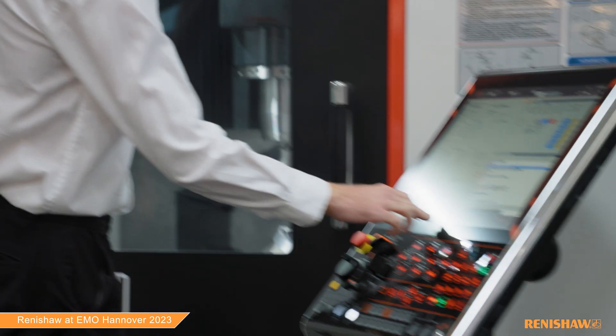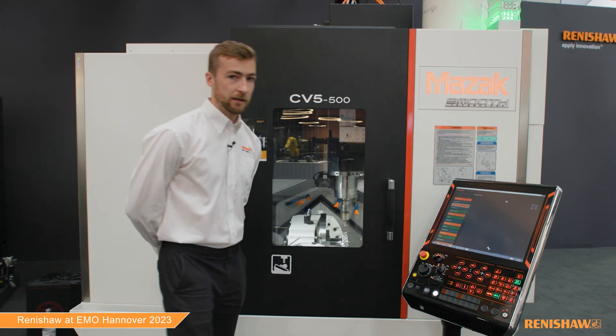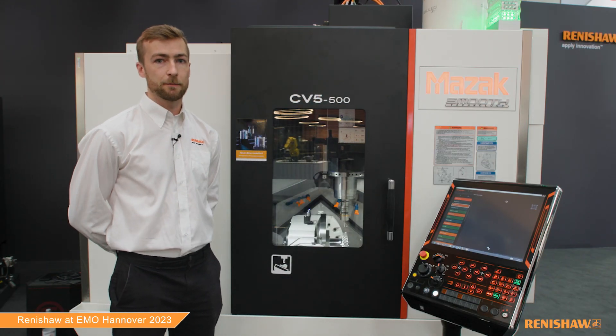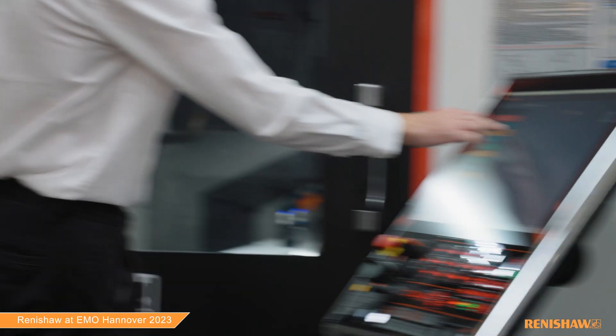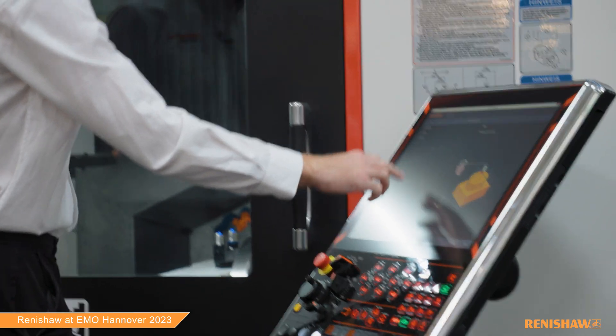We're programming the RMP 600 again with Inspection Plus, but this time we're using the Set and Inspect software suite to program the cycle. Set and Inspect is a GUI programming tool that we can use to guide through the steps to more easily configure the arguments to the macro cycles, rather than programming longhand. I'm using the program building functionality here and we can click into the cycles and edit the settings.